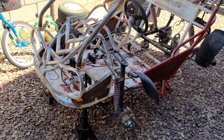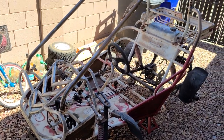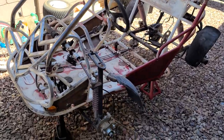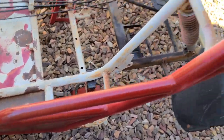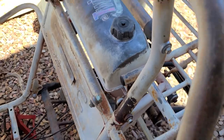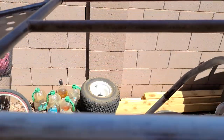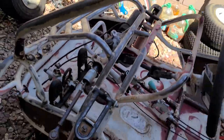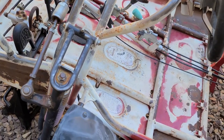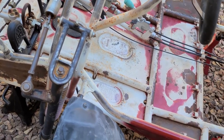So it's been a day since I sprayed the aircraft remover — and it may remove aircrafts, but it didn't do anything to any of this paint. It didn't even budge. It didn't make it bubble, it didn't make it do anything. It's terrible. So I'm going to get the grinder out with the wire wheel and go ahead and do it the old fashioned way.